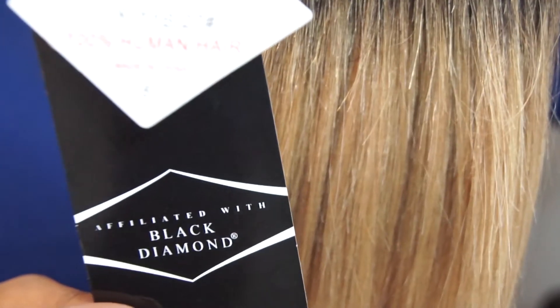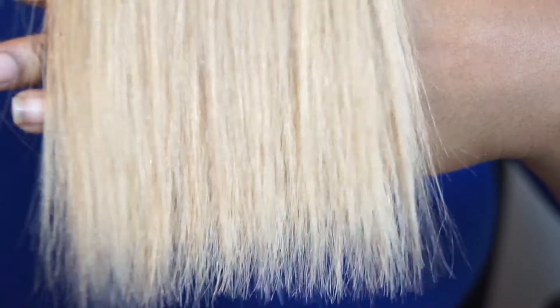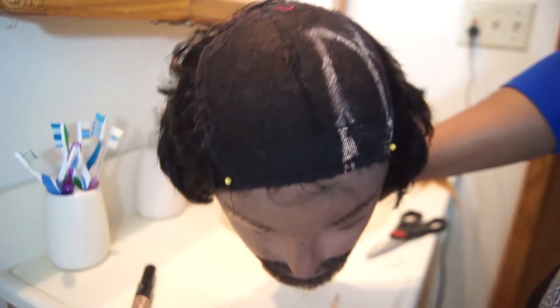This is the hair that I got - it's Onyx, Black Diamond collection. I got it from Value Beauty up the street. It is very affordable - it was about $25 plus tax, for either an 8-inch or a 10-inch bundle.